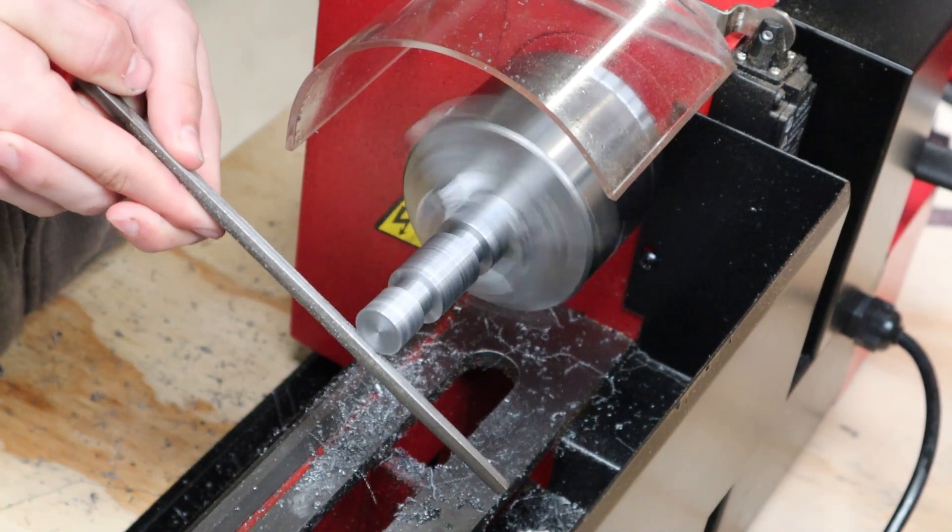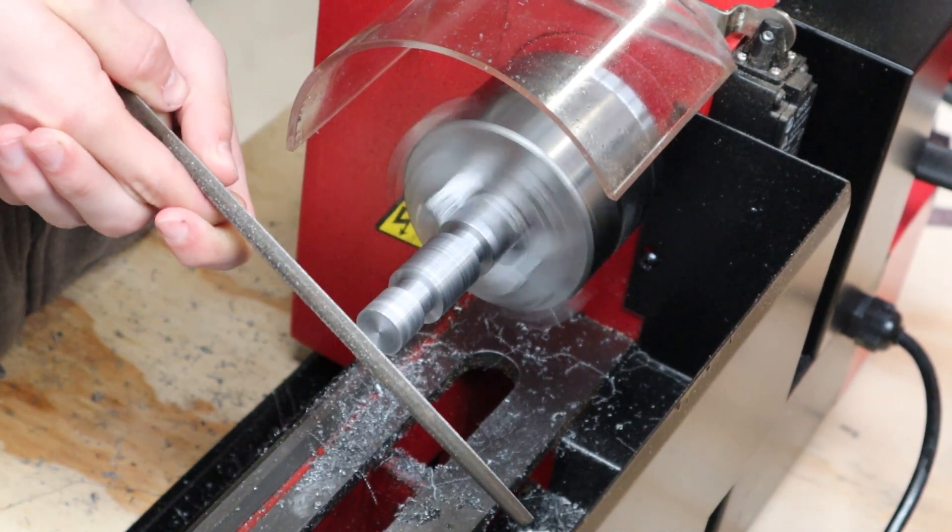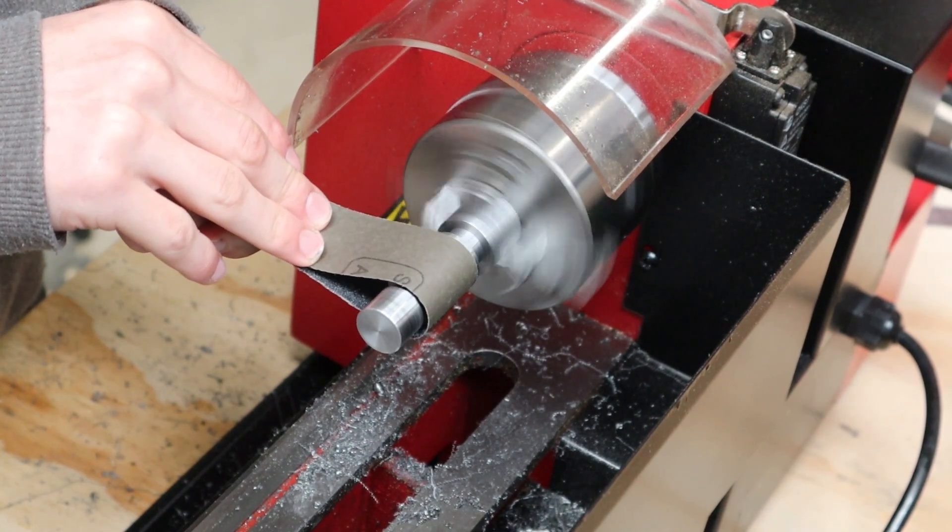Anyway it doesn't look too bad like this, so I continued by taking the sharp edges off the profile and then sanding it down with some 120 grit sandpaper.